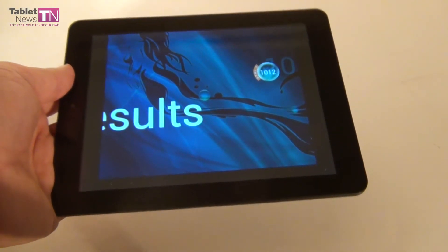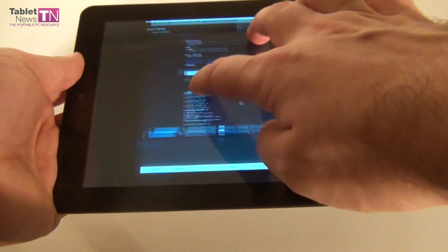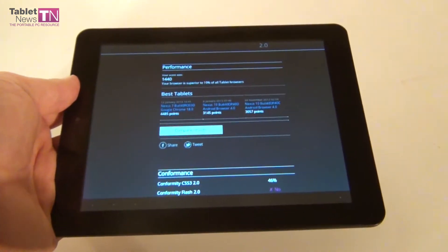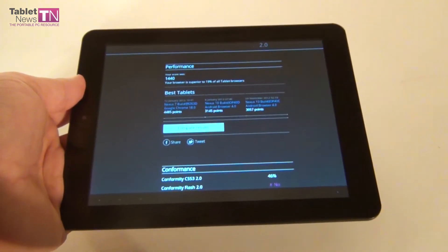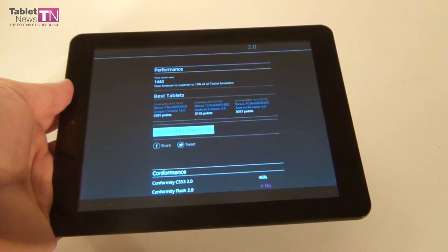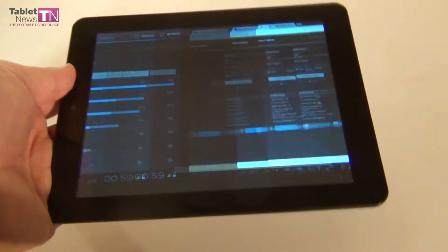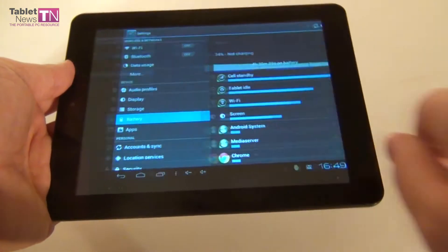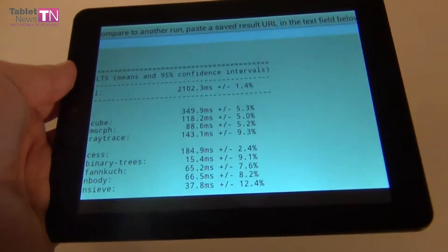In Quadrant, the Iboda model scored 893 and the Motorola Xoom 2 scored 1060 points. In BrowserMark 2.0 we scored 1440 points, beating the Iboda model which scored 168 points. Finally we have the Spidertest, where we got 2102 points.